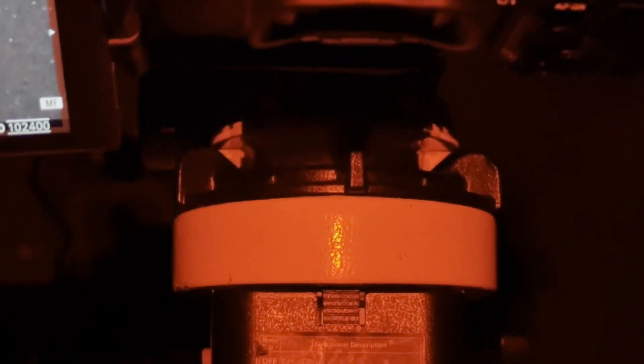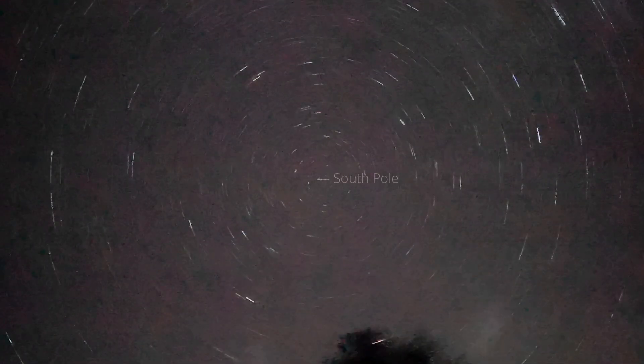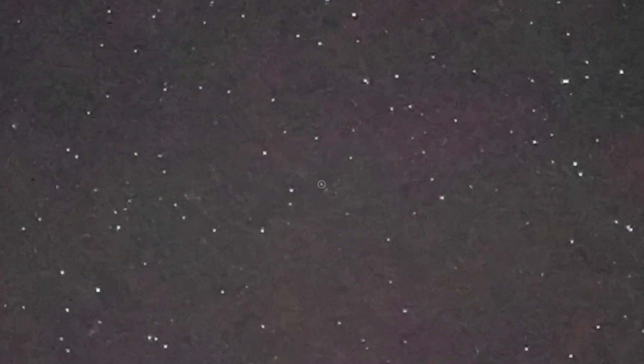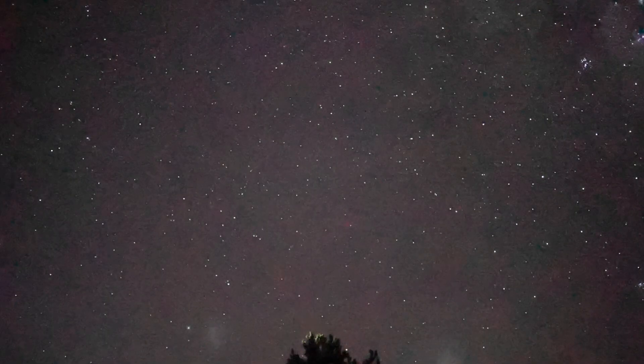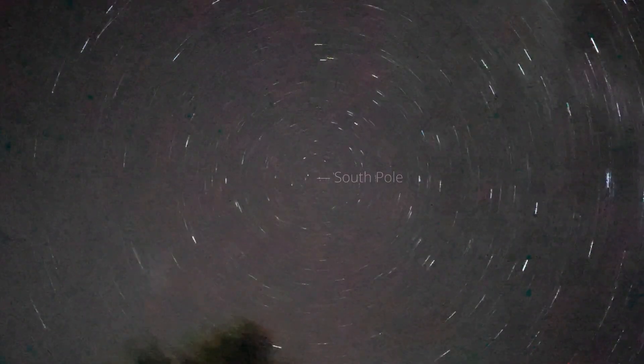Another way to check if you're polar aligned is to go to live view, zoom in to the middle of the screen, and make sure the camera is pointing exactly the same way as the star tracker. Then rotate the right ascension axis and make sure that Sigma Octantis is rotating around the celestial pole. There is a star near Sigma Octantis that is a lot closer to the pole, and you can align to that. As you can see here, it is pretty much dead center polar aligned.